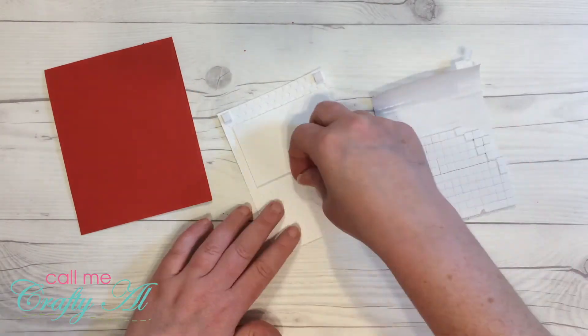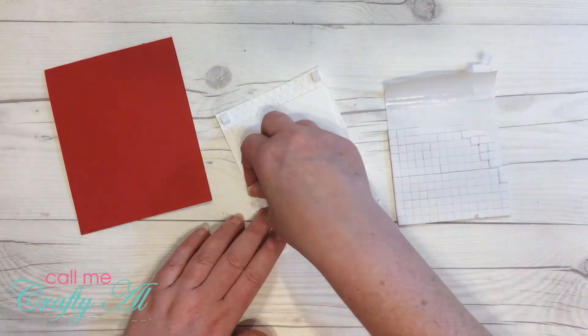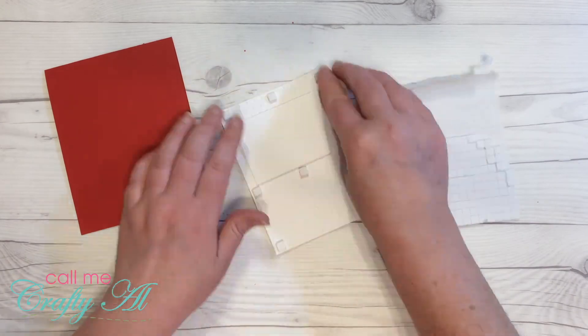To adhere this top piece to my card base, I put a few foam squares on the back of my die-cut piece.